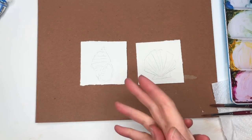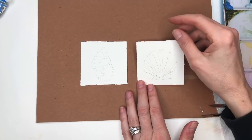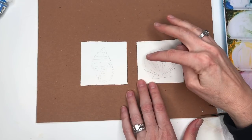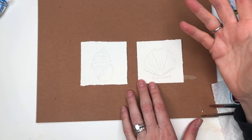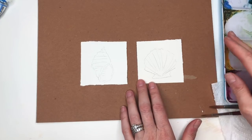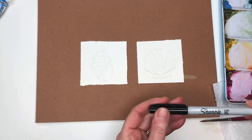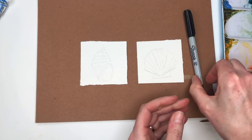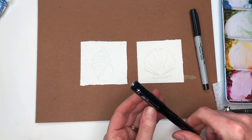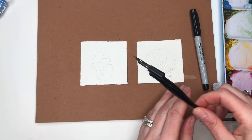For this one, let me go over the supplies. I have two three-inch squares of 100% cotton cold-pressed paper — this is the Arches paper. I've already got my sketch on here. I'll go over my paints as I use them. For brushes, I'll be working with a Princeton 8 long round. I'll probably be using my Sharpie ultra-fine point pen and this little calligraphy-style fountain pen or ink pen.